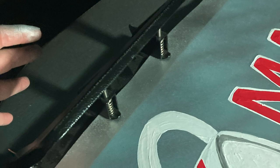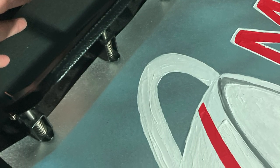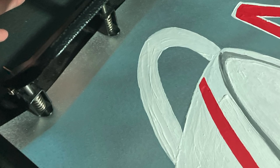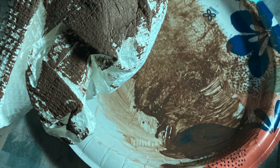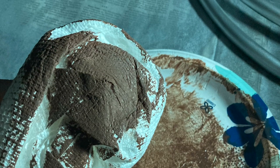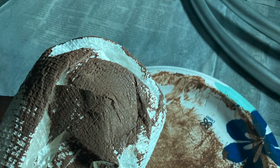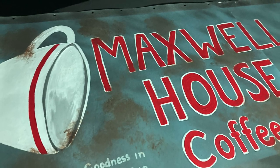Then I proceeded to punch holes in just the top of the poster board. This is where we're going to pull our string through to attach to the belt, allowing us to wear this piece and walk in it. To add a little bit of old can effect, I used brown acrylic paint and just kind of tapped it on using a paper towel.